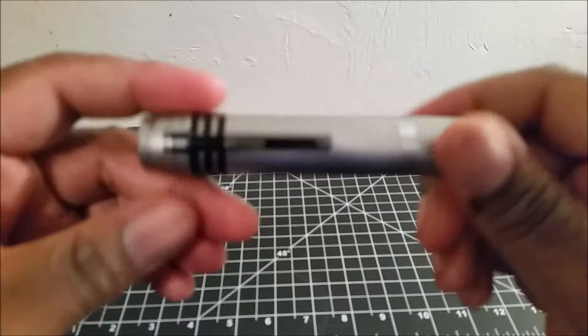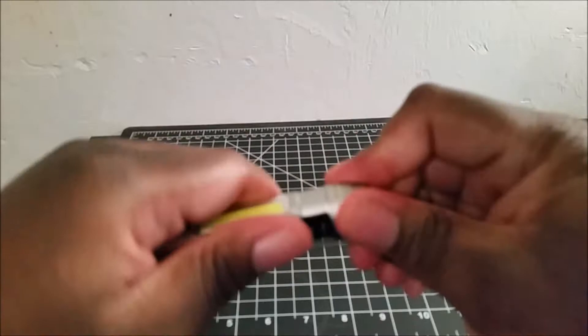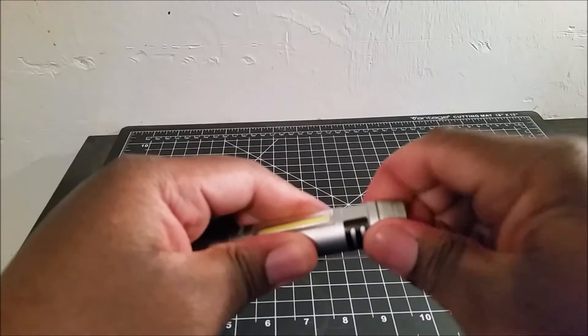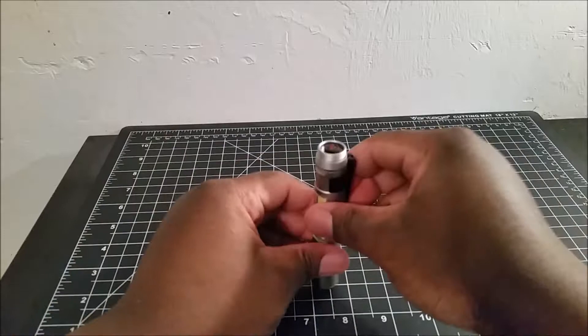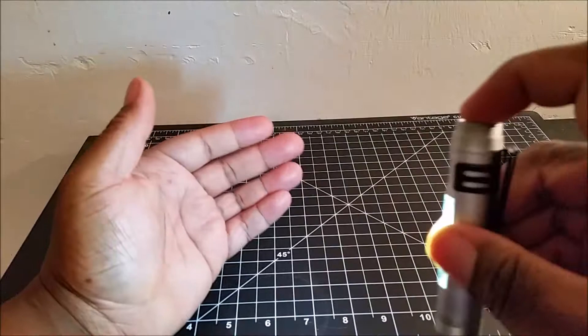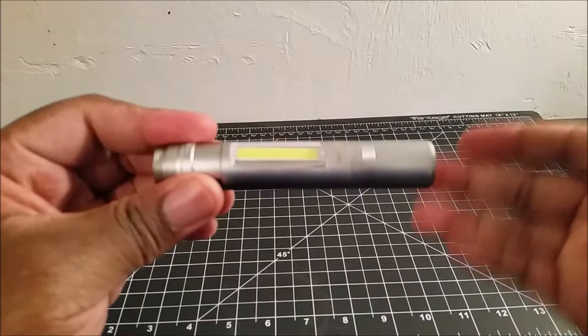It's a pretty neat little light for the money — this is around $10, so not an expensive light. This light runs on one AAA battery. This light will easily stand on its own. It's about four inches in length and weighs a little over two ounces.